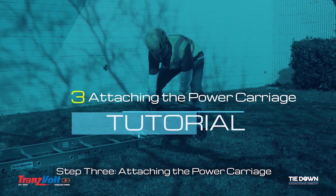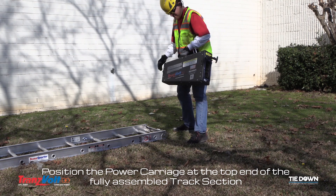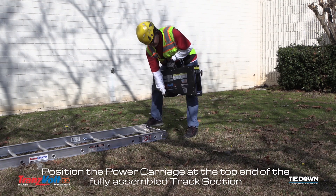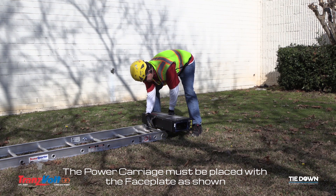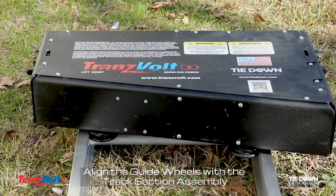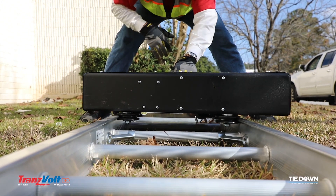Step 3: Attaching the power carriage. Position the power carriage at the top end of the fully assembled track section. The power carriage must be placed with the face plate as shown. Align the guide wheels with the track section assembly. Slide the guide wheels over the top cap onto the track section.